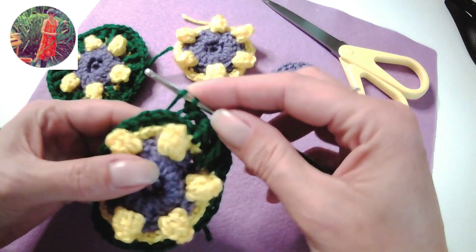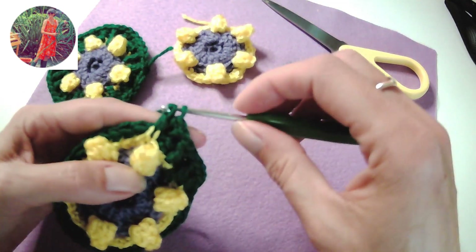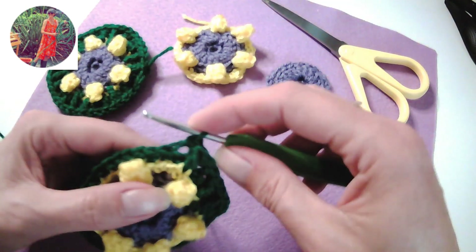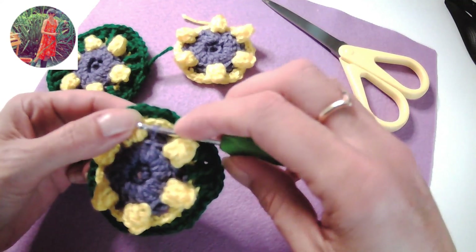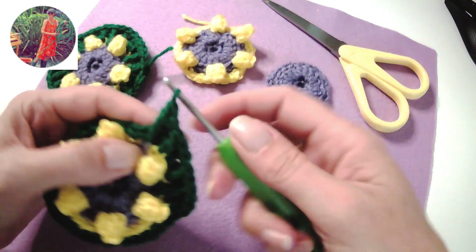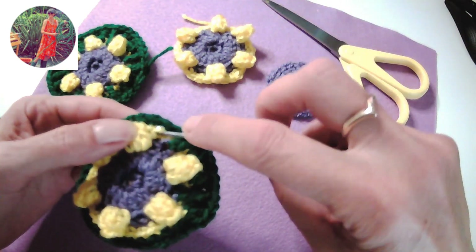And then we start again: one double two rows down, one on stitch two rows down, skip one at the back, one off stitch in the next one, don't skip — wrap around twice, drop down into the middle of the third row down, yarn over pull through, yarn over pull through two — twice and a third time.